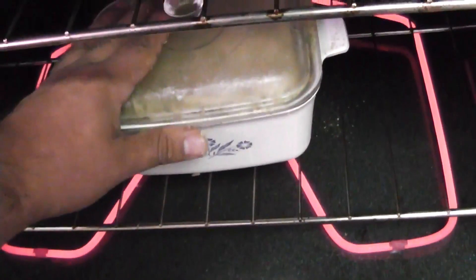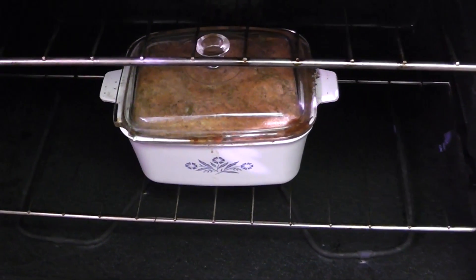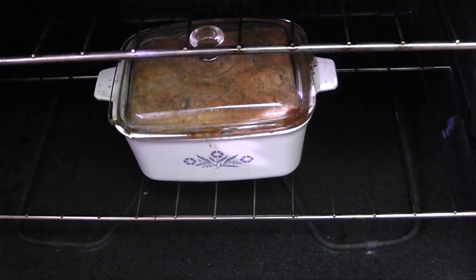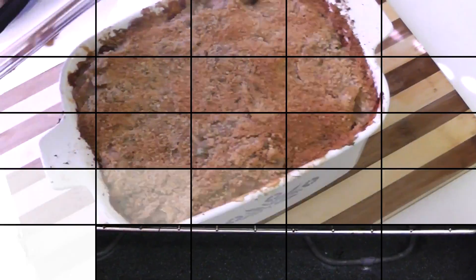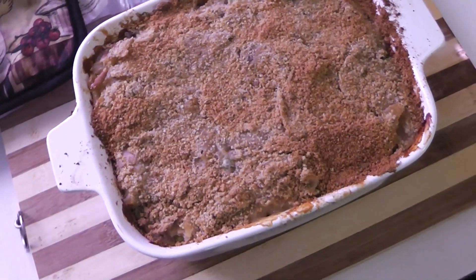Bake it for about 35 minutes until the crumbs are nice and golden brown, making a nice golden brown crust on top. That's how long it took me — 35 minutes to get it looking like this.